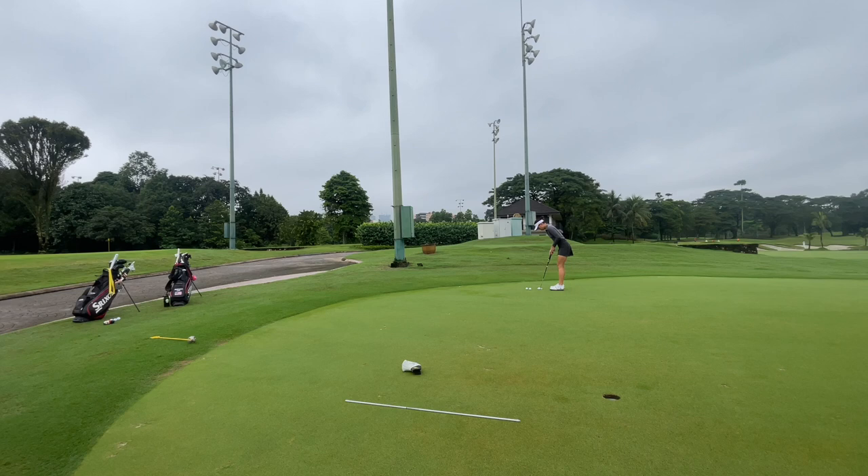Additionally, if possible, try to find a putt that's going to be uphill and then a putt that's going to be downhill, like I'm doing right here. That's going to help your speed feel even more. We can visually see if a putt is going to be downhill or uphill, but if we implement that in our practice as well, we're going to get a better feel for the speed of the day. I highly recommend finding an uphill putt and a downhill putt to do this drill.